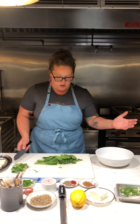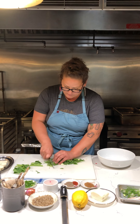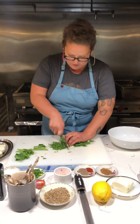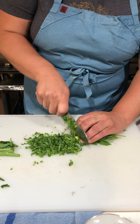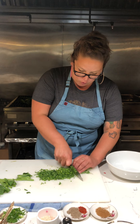Now we're going to take the remainder of our fresh pea tendrils and chop them up into a nice thin julienne. The flowers, the tops, the whole thing — just trying to make it one consistent shape throughout.